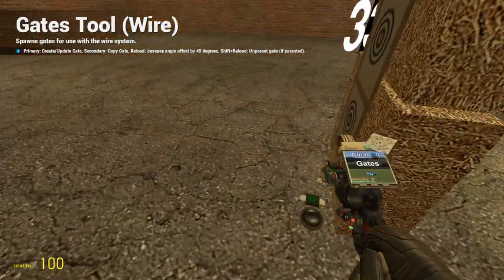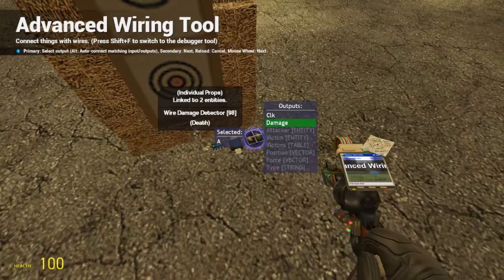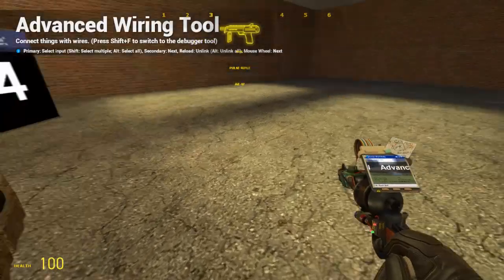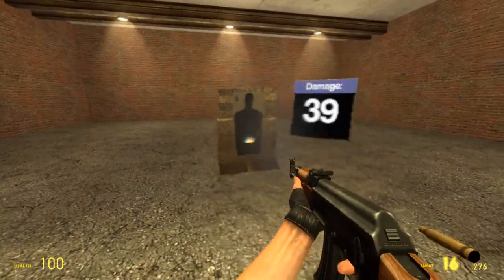If you go into your gates tool and grab a round gate, and wire it to the screen and the detector, it should now only show your damage in full numbers, rounded to the nearest one, which stops it from going off the screen.